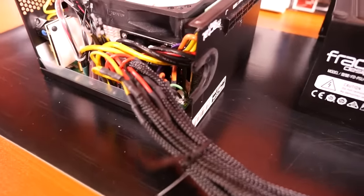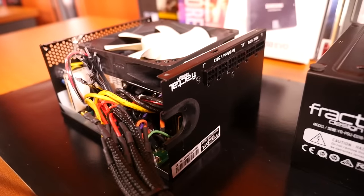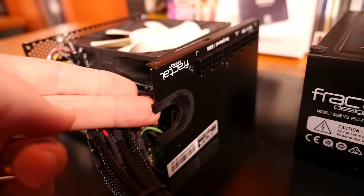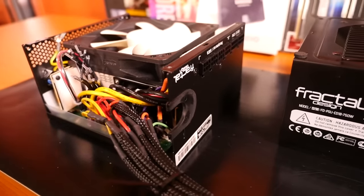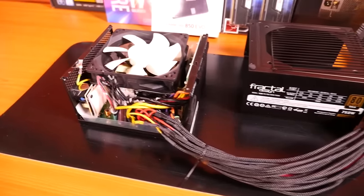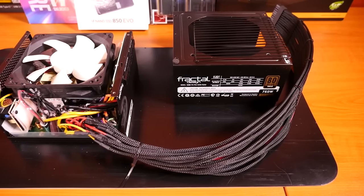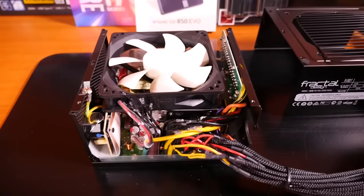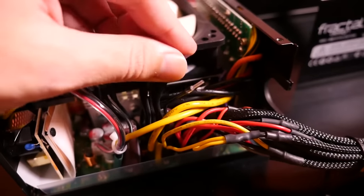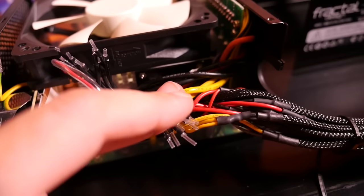The problem is that when you sleeve a cable it ends up being more than double the size, so it no longer fits through the hole in the casing. Usually you have to use a Dremel to expand the hole, but interestingly this power supply has a nice little plastic sleeve — you remove it and it doubles the size of the hole, making it absolutely ideal for sleeving. When you run into real problems with hardwired cables is when they're not long enough. The 24-pin turned out to be exactly the length I needed, and during this build log I'll take you through exactly how to get your cable lengths — the best and easiest way to do it.